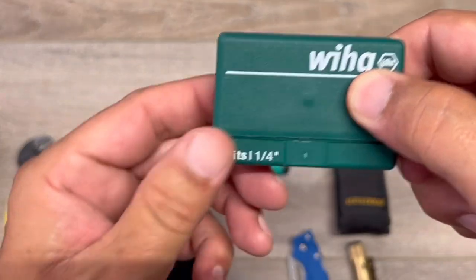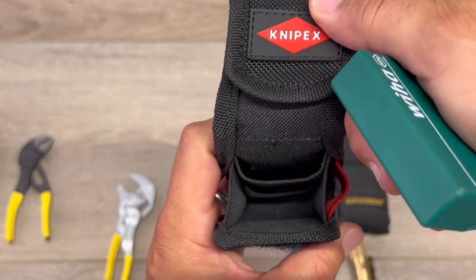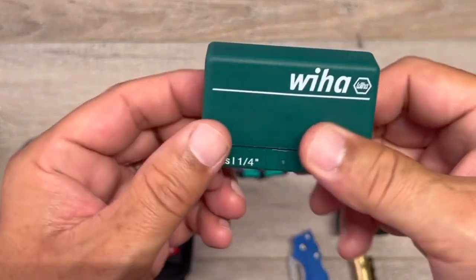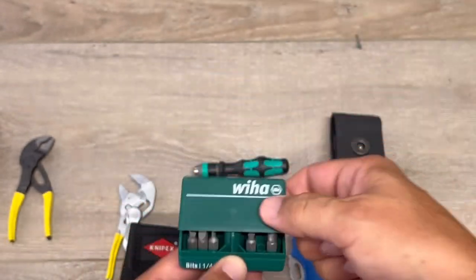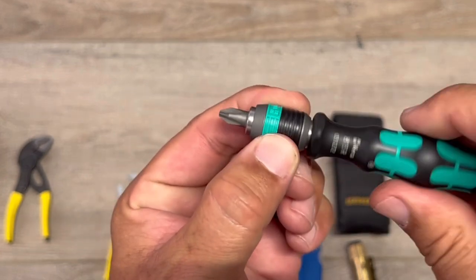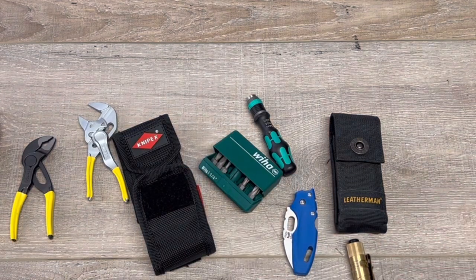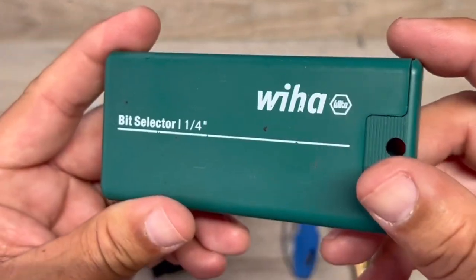Last but not least, we have the Weeha Bits in this tiny case, which is sweet. It fits right down in there. You can tell there's a divider. Could I put both wrenches with this in there? Yeah, possibly, but it's just too tight. This thing fits in there perfectly though. I did a video on this, so go back if you want more information. You got this little guy, need to run up and hit a screw — bam, right there. Easy to use. This thing is sweet. You can put together whatever you want, and it works with any bits that fit this size, even if they're not Weeha.